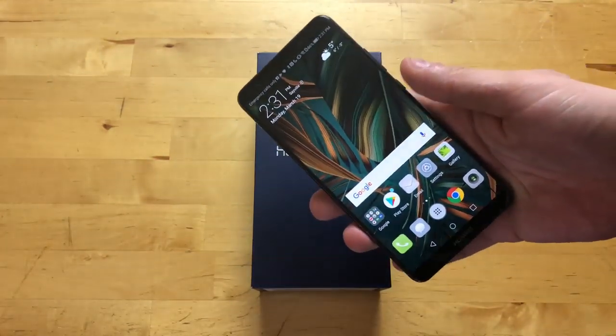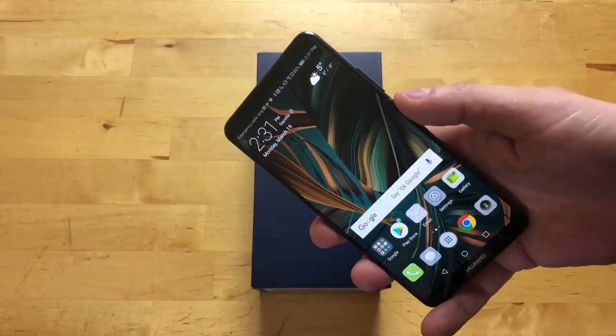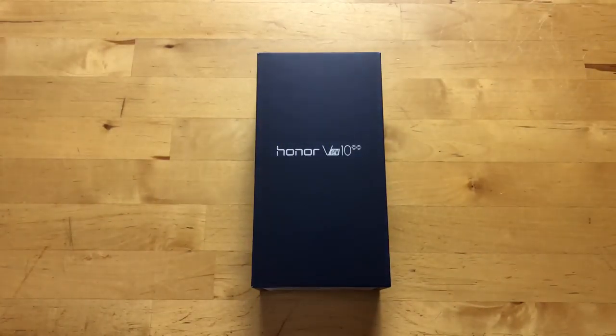Over here I have the Mate 10 Pro — this is a Huawei phone that costs $799. The Honor View 10 is almost completely similar in terms of specs to the Mate 10, but it's $300 cheaper, coming in at $499. It has the Kirin 970 processor.